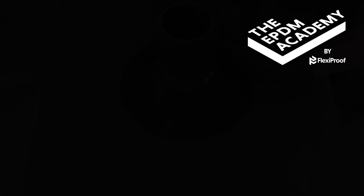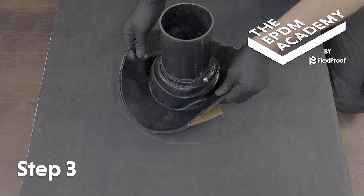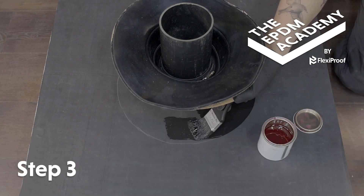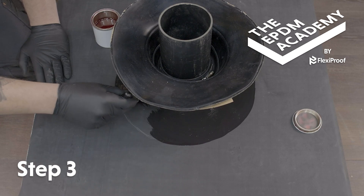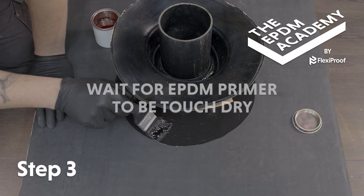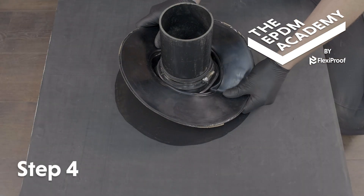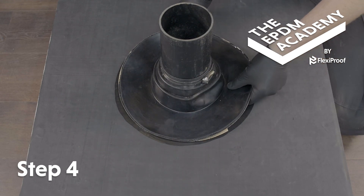Lift the pipe seal flange up and use a paintbrush to apply EPDM primer within and 10 millimetres past the prime line. Wait for the EPDM primer to be touch dry. Roll the pipe seal back down and press the flange onto the primed roof surface.